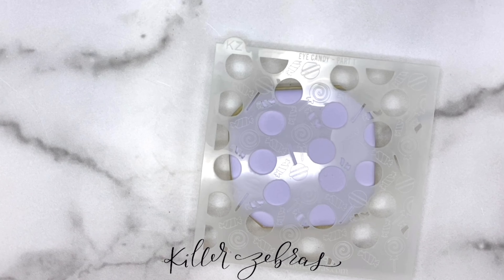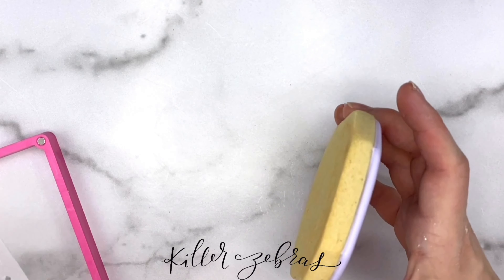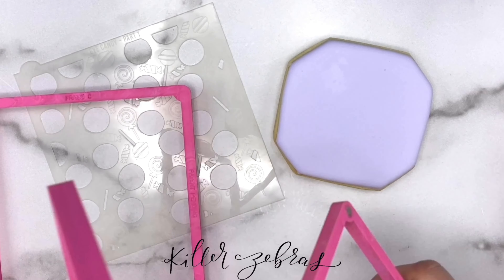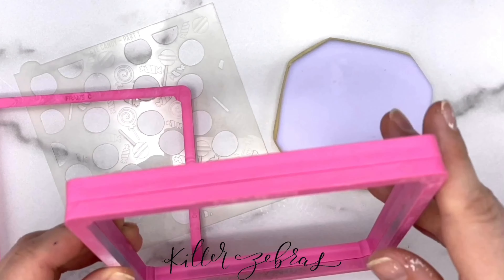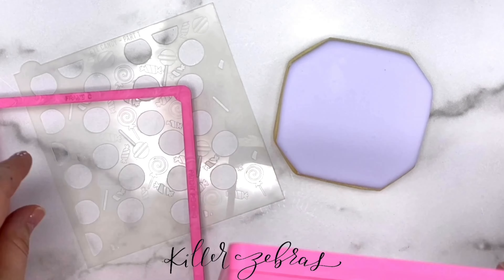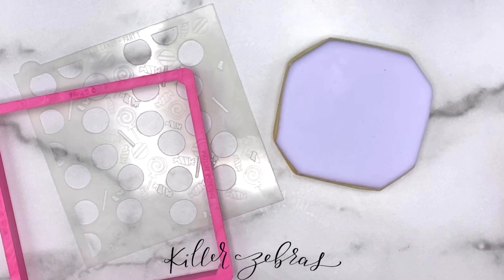So we're going to use our Stencil Genie. This particular cookie is very thick, so I'm going to use Frame C. Your regular Stencil Genie comes with two sides — a short and a tall — depending on how thick your cookie is. There's also an optional side three, which we'll be listed on the website shortly. So we're going to use the third side just because these are really thick cookies.